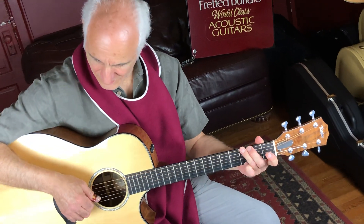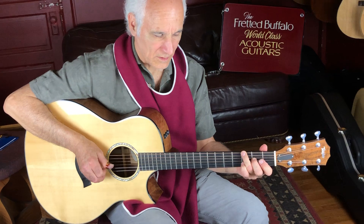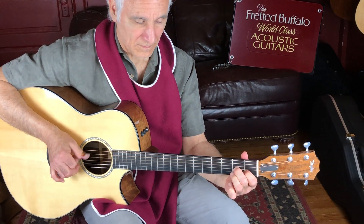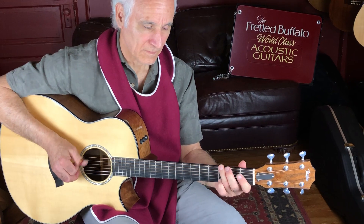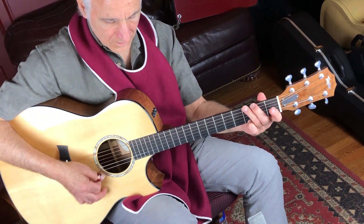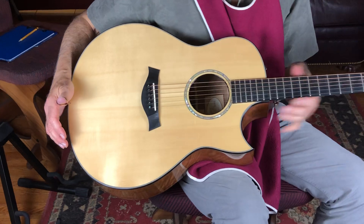Hey, I'm Doug Yeomans and I'm here to play this beautiful Taylor guitar for you. Check it out. Man, these Taylors play so nice. Hey, let's take a quick tour.